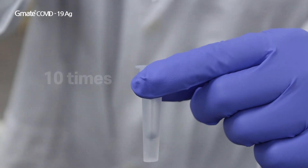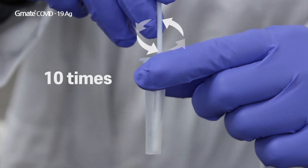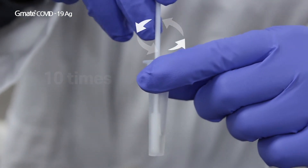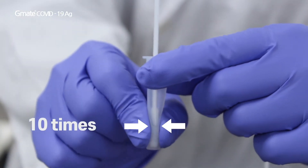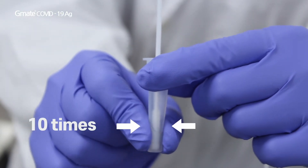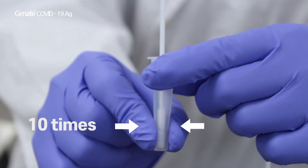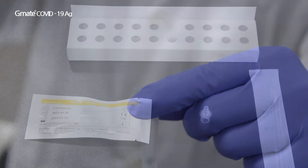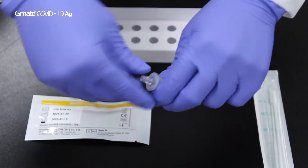Place the swab into the extraction vial and ensure the reagent fully permeates the head of the swab. Rotate the swab 10 times and squeeze the sampling tube 10 times as well. Remove the swab and close the sampling tube with the dropper cap tightly.